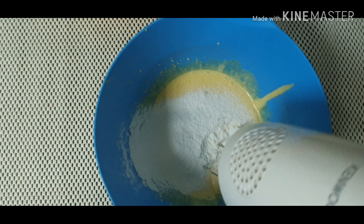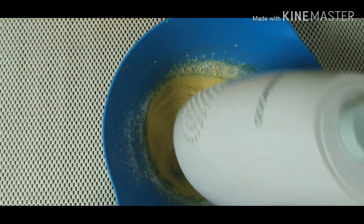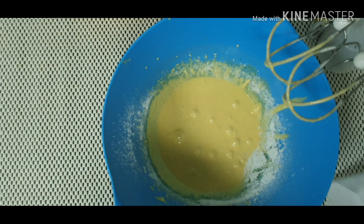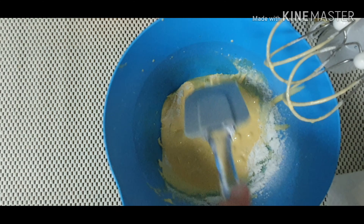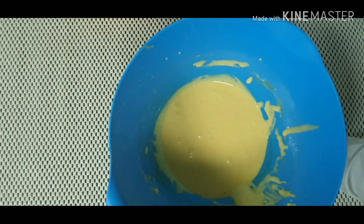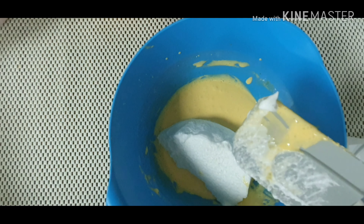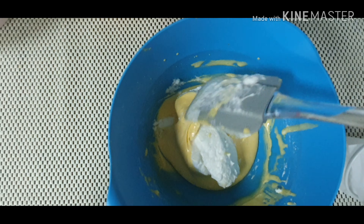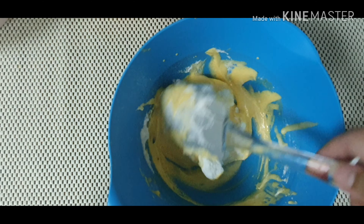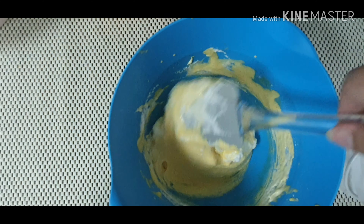Sift in 4 tablespoons of cake flour. Mix together until well combined. Scrape off the sides using a spatula.